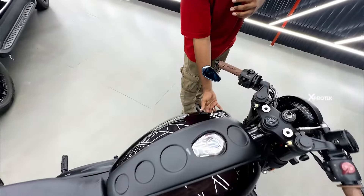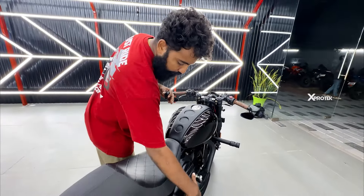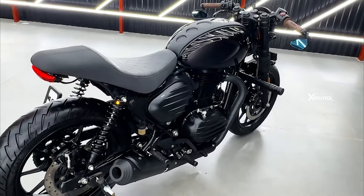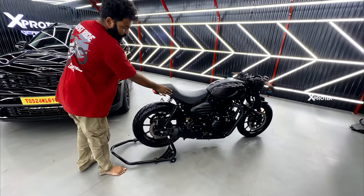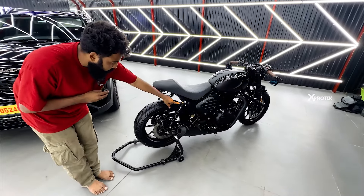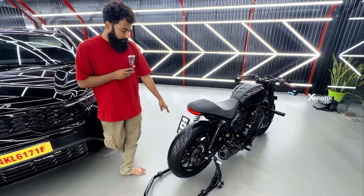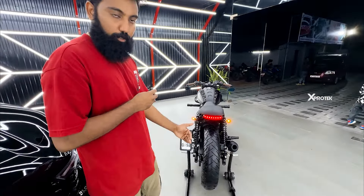We have mounted a meter here. We have customised a tank guard. We have customised a side piece of engine guard. We have completely customised. We have done a seat in full custom work. We have made a jet model indicator. We have a custom tail light.